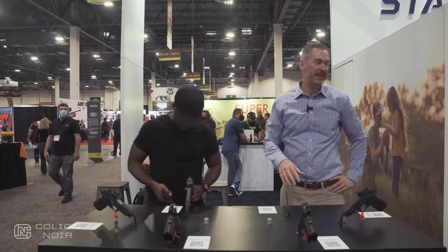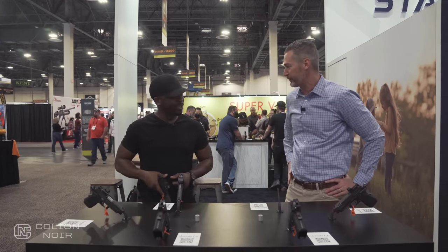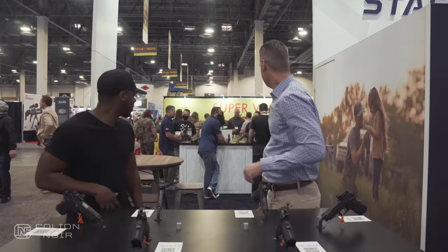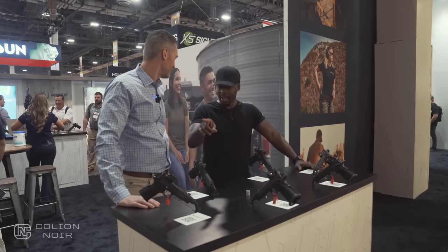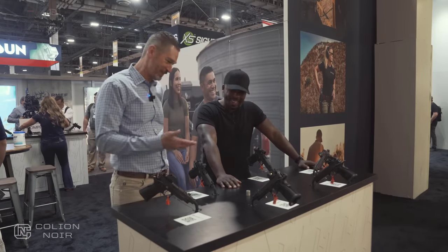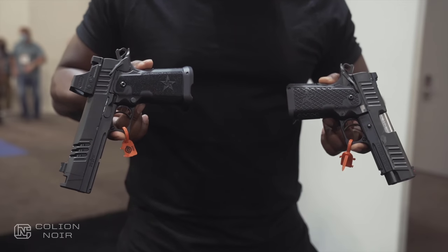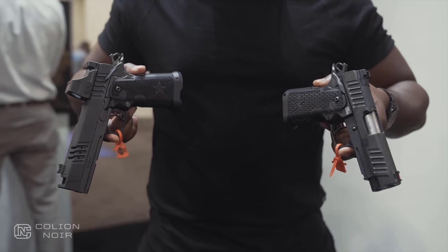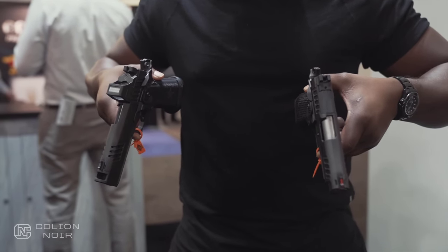The C2 and the P come standard with a four to four-and-a-half pound trigger, but some people prefer a different trigger weight, so we'll accommodate that. Now we're at the custom table — the options table. These options all come from consumer feedback.